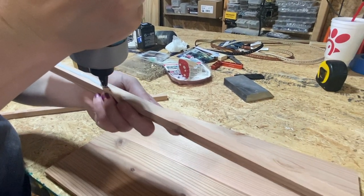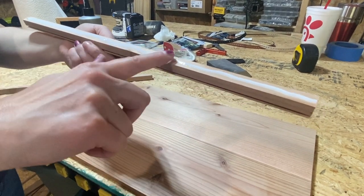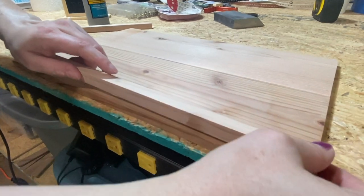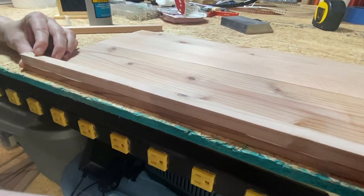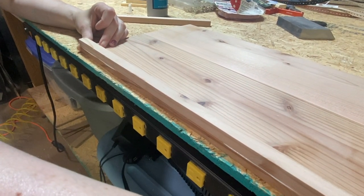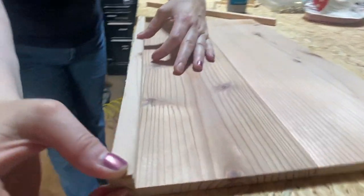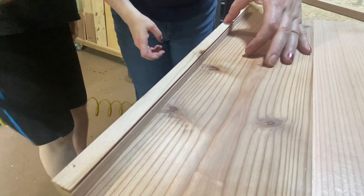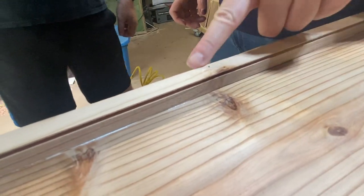We're adding glue to the side that's going to go against the wall piece, using our preferred tool for spreading glue. Making sure it's lined up, we get this one at the edge and then we're going to put some brad nails in. You don't really need them — this is just for us being impatient. We put the nails really close to the edge because that's where the groove is and we don't want to go through the groove.